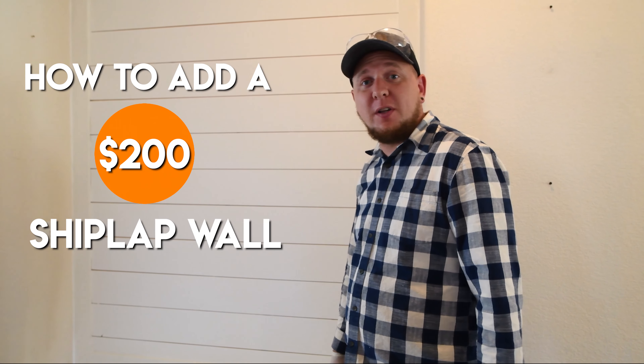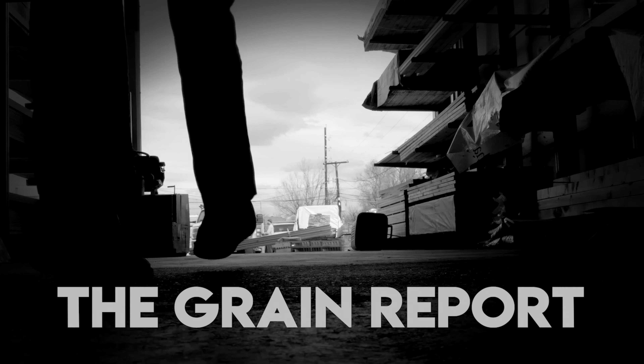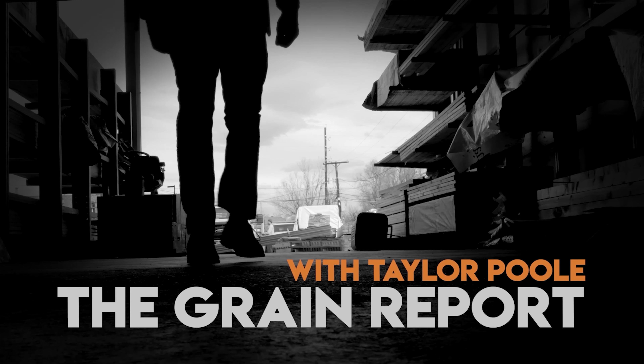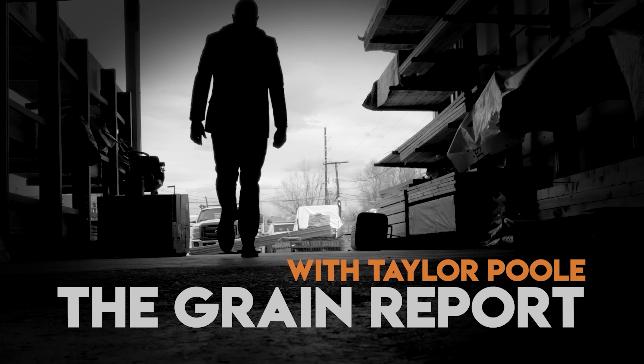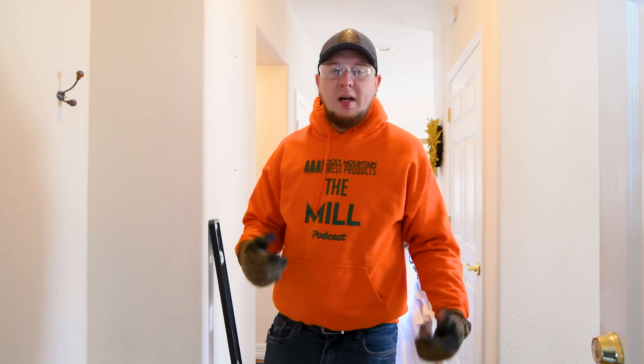How to add a shiplap wall to your home for less than $200. Check it out on today's Grain Report. I'm Taylor Pohl and this is The Grain Report.